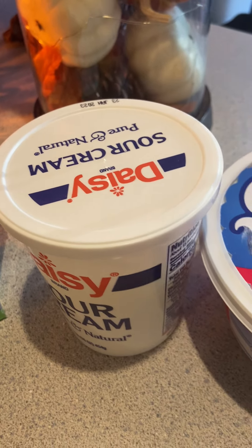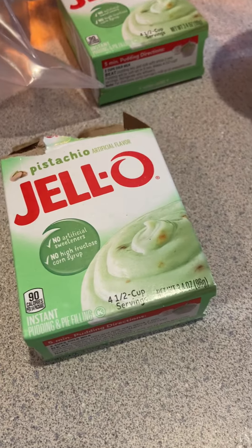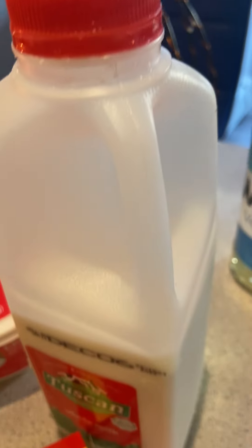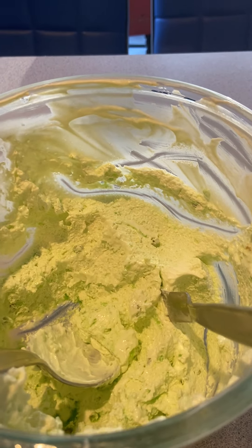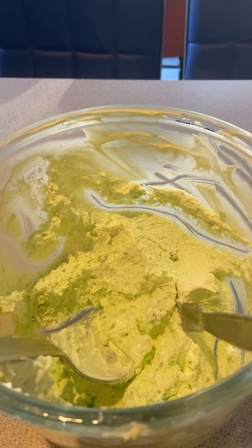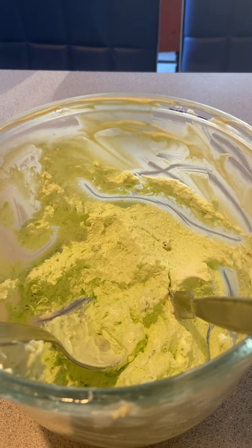Here's the clincher — the frosting is: one 8-ounce Cool Whip, 8 ounces of sour cream (I used half of a 16-ounce container), one Jell-O pistachio instant pudding, a cup of powdered sugar, and half a cup of milk. That all went in, and I still have leftovers even after I iced it. You fold it — do not mix it — then put it in the fridge.